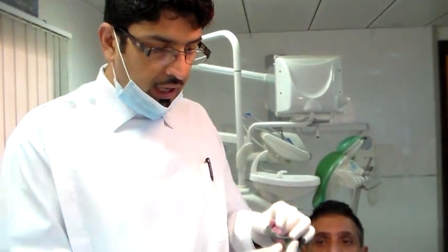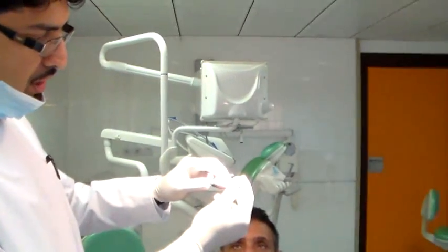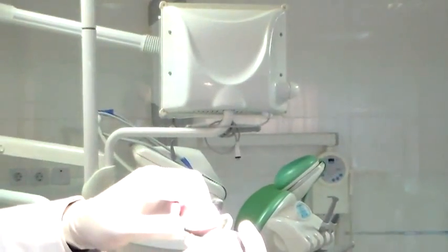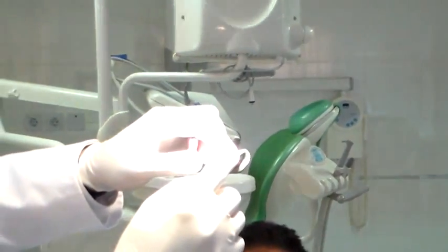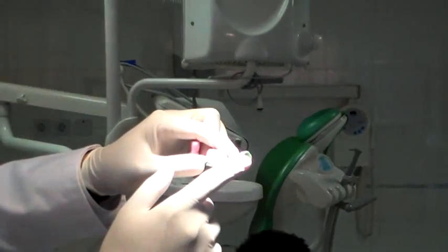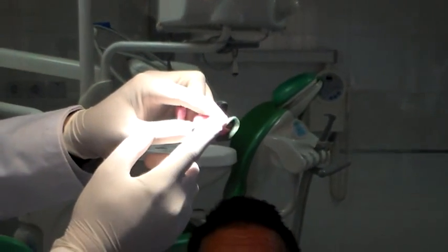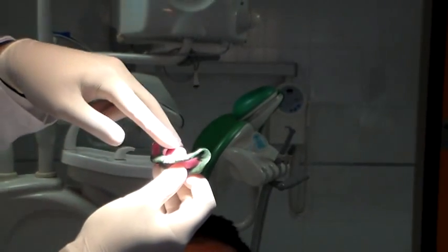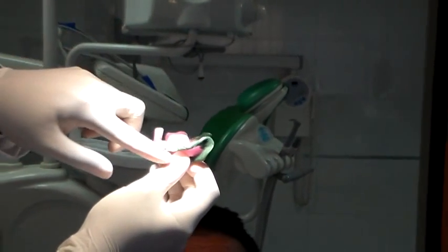Today we are going to make the impression, and I want to show you the importance of a finger rest. If the finger rest is not there and you place your finger on the tray itself, the finger comes too close to the border, and when the impression material flows, it gets deflected by the finger. This is the reason why a finger rest is important — so that the finger pressure stays away from the border tissue.